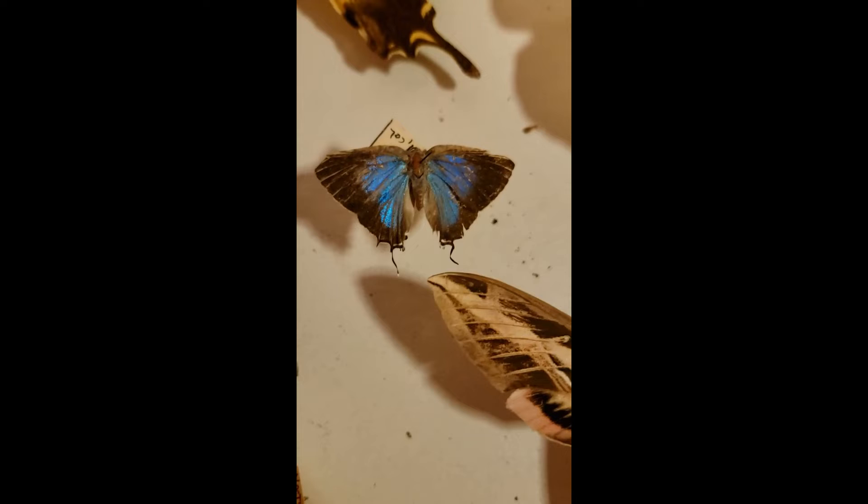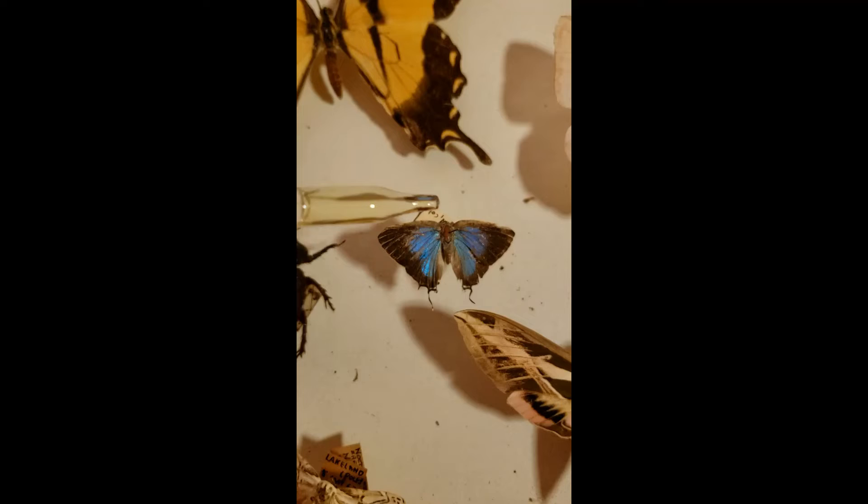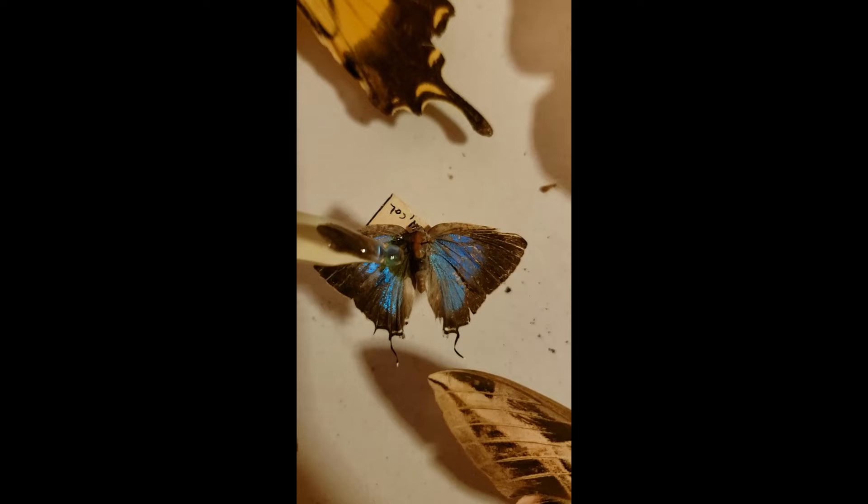We're gonna look at this butterfly — these blue wings. Is it really blue, or is it an optical illusion of sorts, made by the powers of the butterfly with the scales? We're gonna find out by coating this dead butterfly with some of this alcohol solution and see what happens to this blue color, so stay tuned.